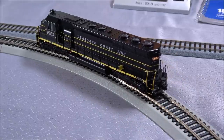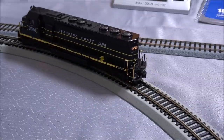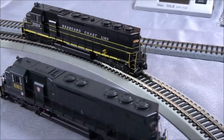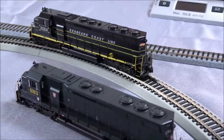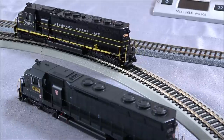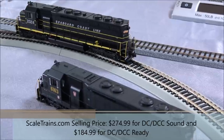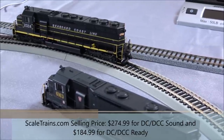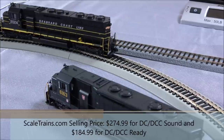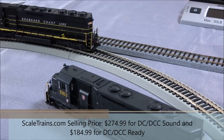Let's wrap this up. It's been a great, very hefty locomotive at over one pound three ounces. It operates smoothly once you get past the first few speed steps, sounds great, and has tons of great details that are road number and road name specific. Be sure to check these out at scaletrains.com or your favorite retailer. See you next time — take care!